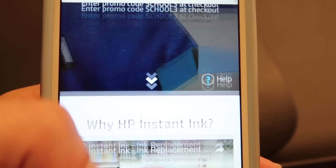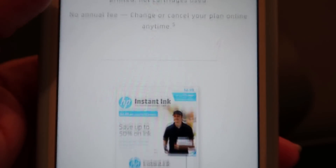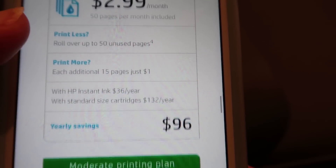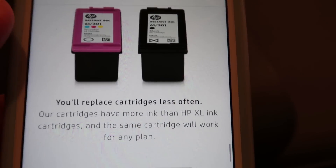The instant ink process is really easy. It's a separate sign-up where you choose roughly the number of pages you think you'll print a month. At the printing level we're at, it's just a few dollars a month, and you only pay for the ink whenever you're running out — and it's at a better price than we could get it at the store.